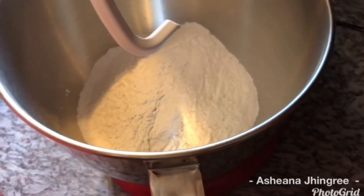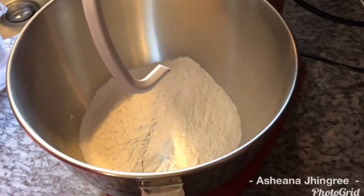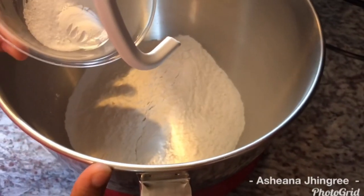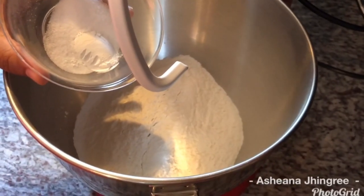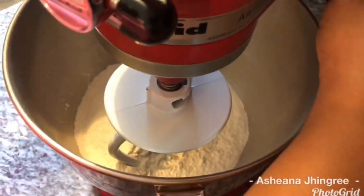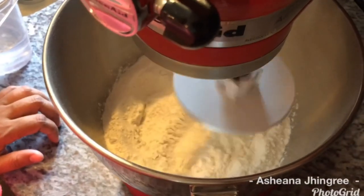I'm going to use my stand mixer today. You don't have to use a stand mixer — you can use your hand and mix all the ingredients together, but I prefer the mixer; it's easier for me. So in here I have flour. I'm going to go ahead and add some baking powder and salt. All the ingredients I'm using will be listed in the description box below. In goes our baking powder and our salt. I'm using the dough paddle and I'm just going to let everything mix in really well.